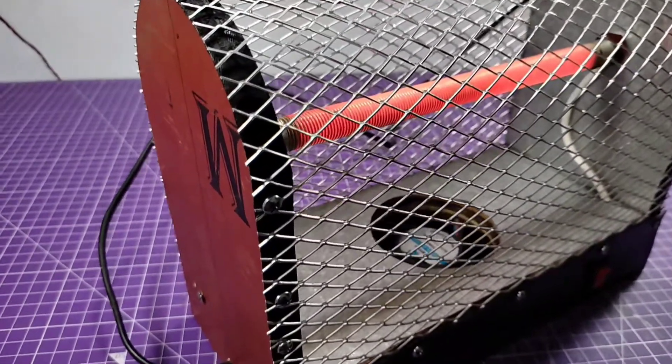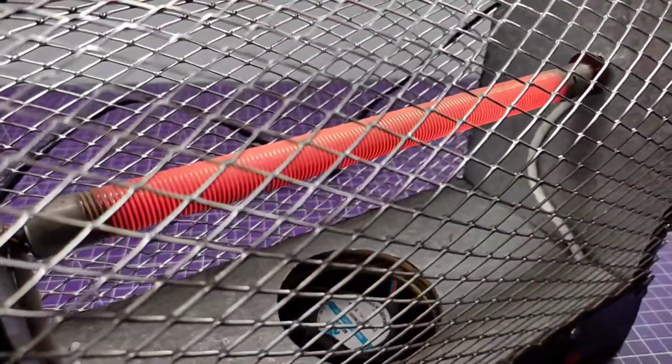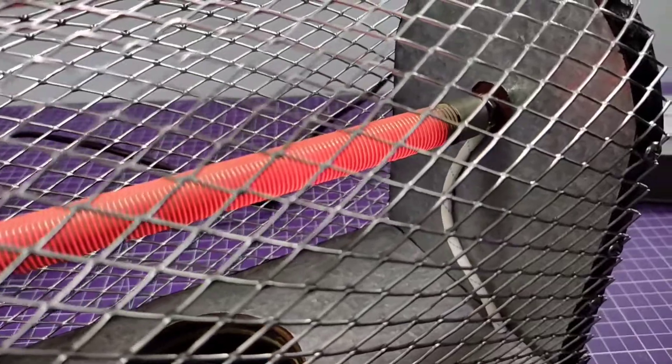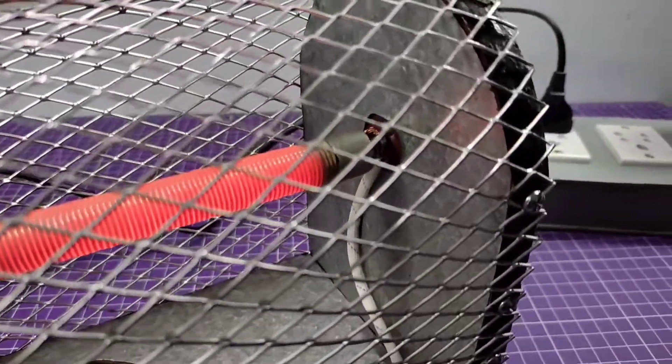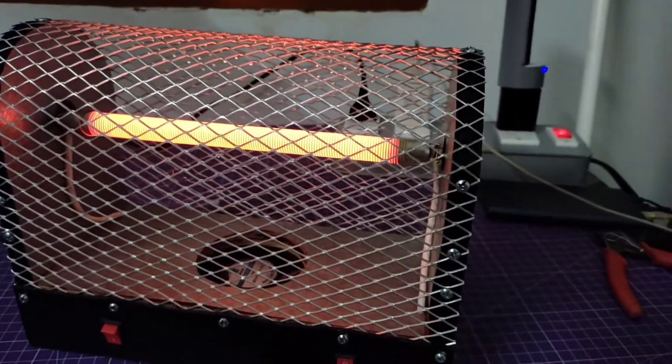Hey, what's up guys, welcome back to my another project. Today I'm going to build this room heater. This is a 400 watt room heater and it runs on 220 volts AC. For hot air, I attached a 12 volt DC cooling fan in the bottom of the room heater. So let's start the making procedure and the materials you have to need.